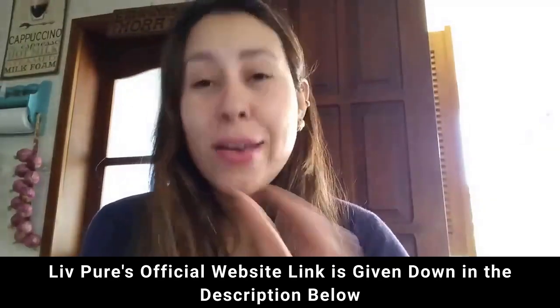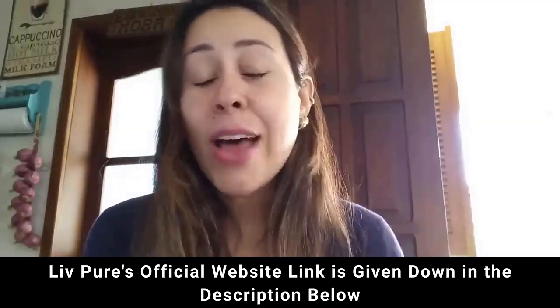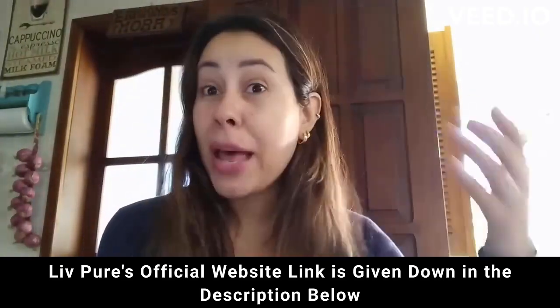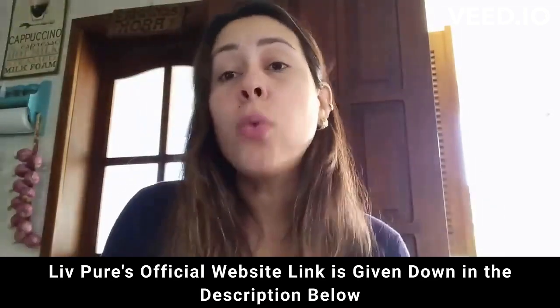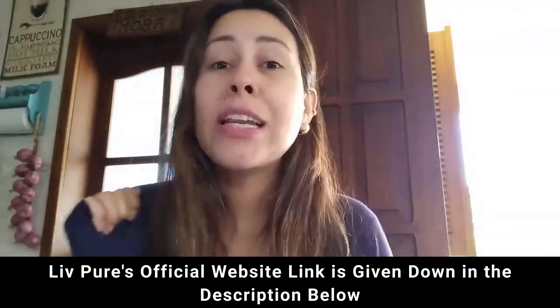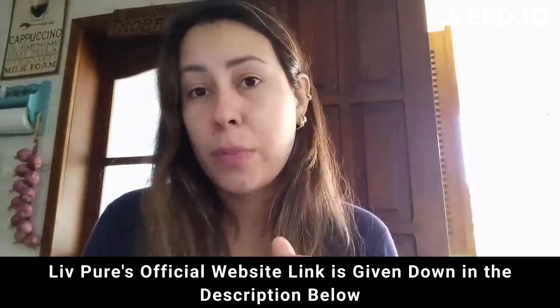So if you want to know everything about Live Pure, stay right there. I have a lot of info to share with you guys, like even the precautions, the alerts, the benefits and other things. Also, if you want to purchase Live Pure and you don't know where to find it, it is only available for purchase on their official website. So I'm going to be leaving the link for you guys just here below this video in the description box.